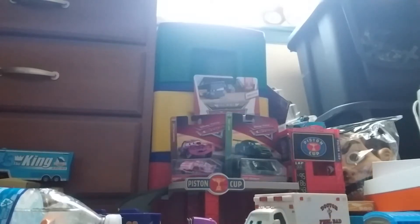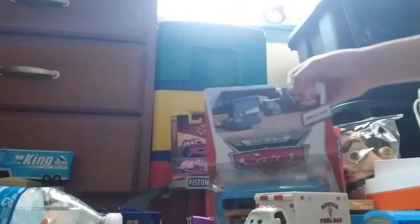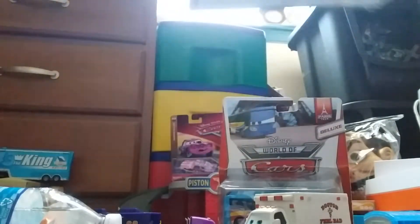This is Larry, and today I'm going to be doing another unboxing video of the Disney Pixar Cars 2016 Radiator Springs 3-pack. I got this on Amazon. It came yesterday, and it has Old School Ramon, Greta, and Jonas Rivera.